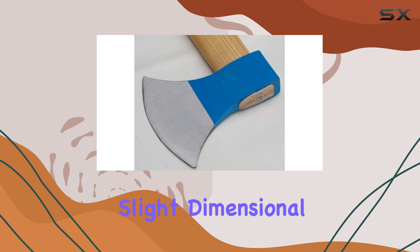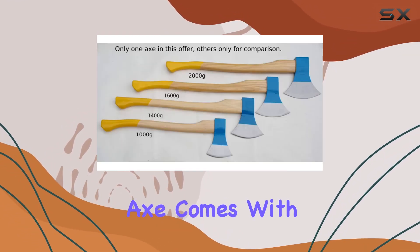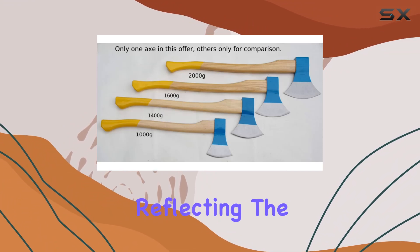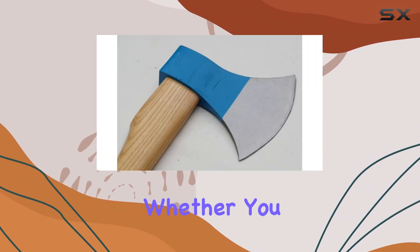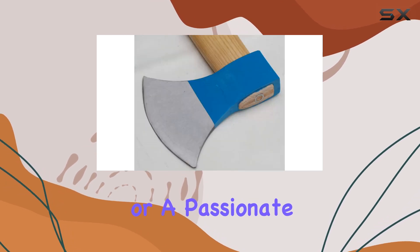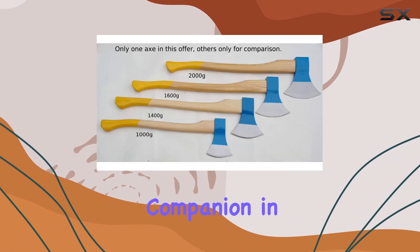Though do note that slight dimensional variations may occur due to its handmade nature. Each axe comes with a lifetime warranty, reflecting the brand's commitment to lasting quality and reliability. Whether you are a professional or a passionate DIYer, this axe promises to be a dependable companion in your outdoor adventures.